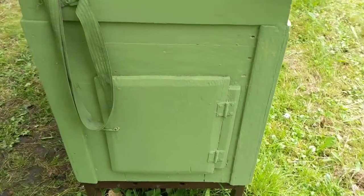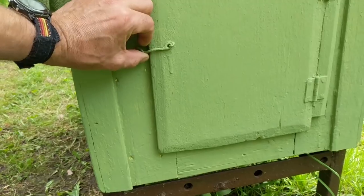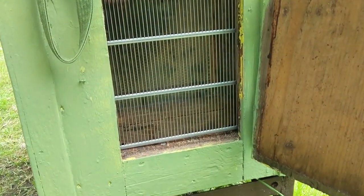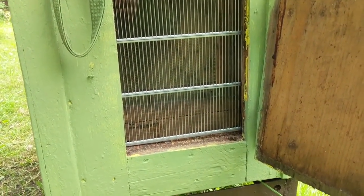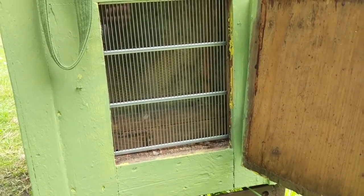It also has an observation door. You can open it and see what's going on. I put the queen excluder in the back right now, but usually there's glass there and that's how you can see what's going on inside.